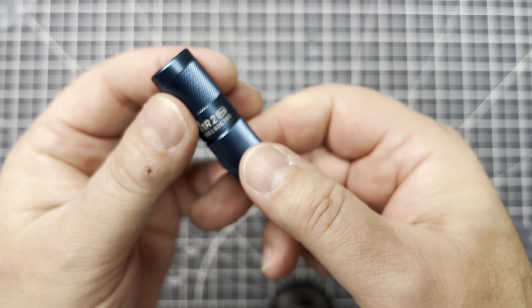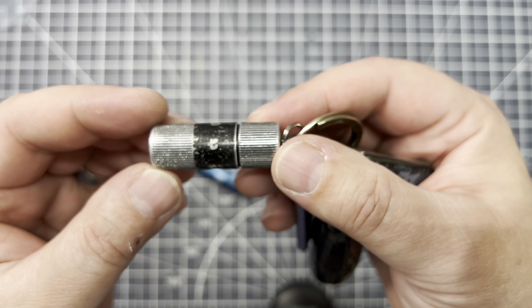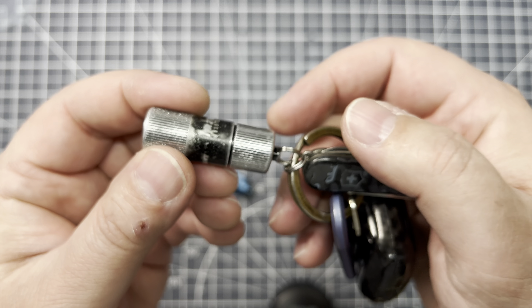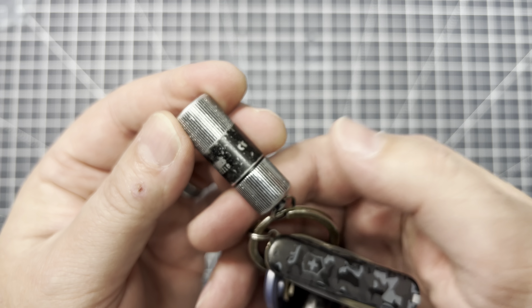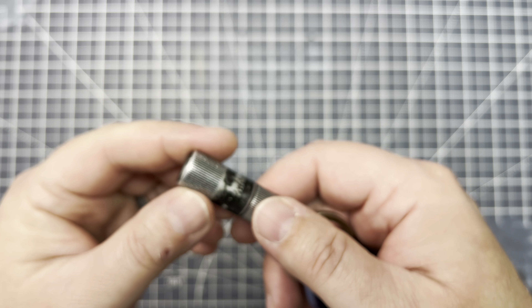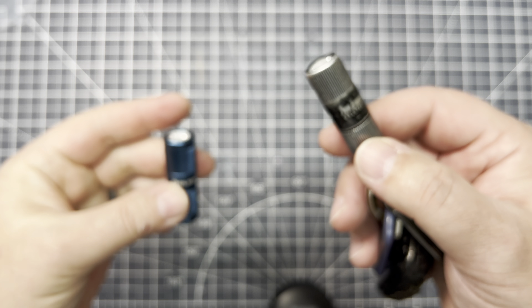Now I'm interested to see the comparison. This is my old one, and you can see it's pretty beat up — it used to be all black. I've carried it for so long it's seen a lot of wear and tear and has some patina. I'm curious to see what the difference in output is, because the new one is 180 lumens. I don't think the old one is 180.